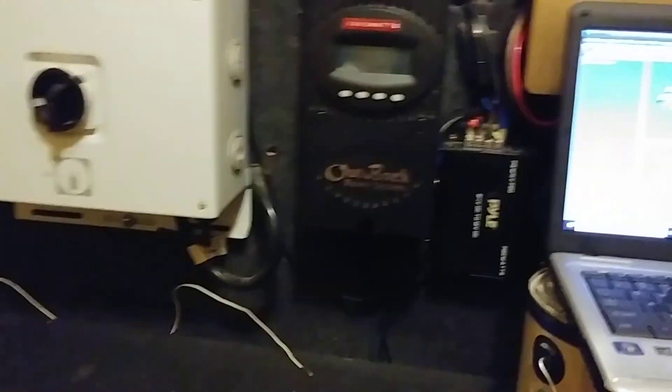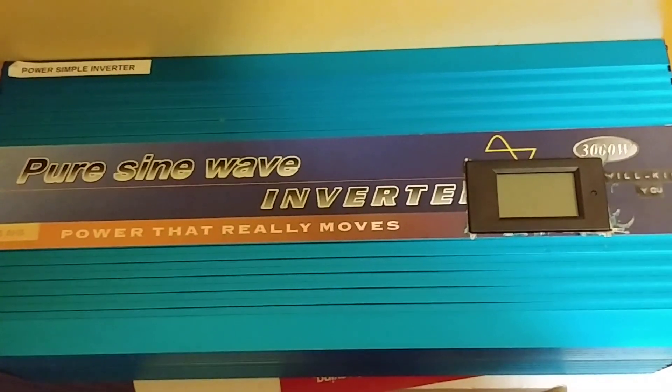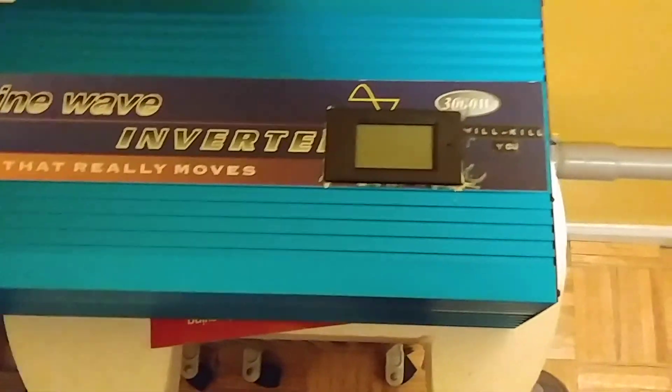So the battery from the Ford Escape — I just want to make sure you've got a look at it. I took down this inverter here, as you may remember. I had it connected to the Ford batteries up top there, so I took them down. The inverter worked fine.